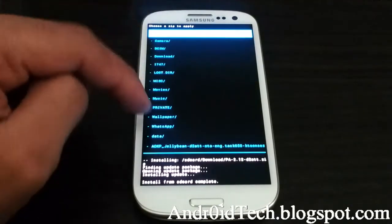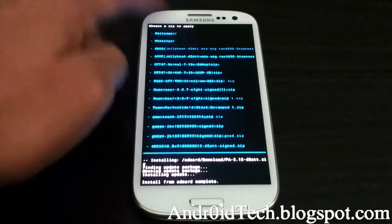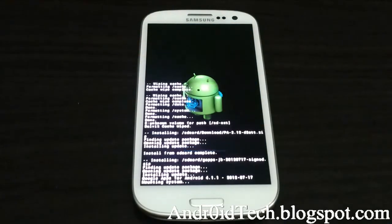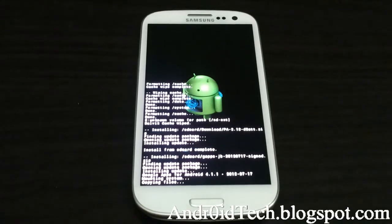Now we're going to go back, scroll down, and install Jelly Bean apps — the Jelly Bean Google Apps, that's the GApps, that's what I used to call it.